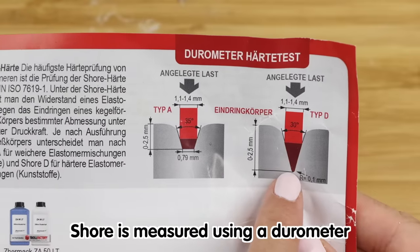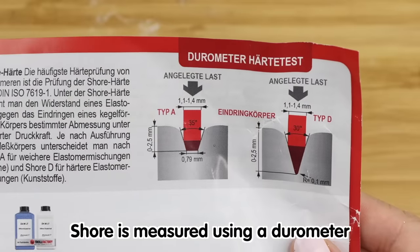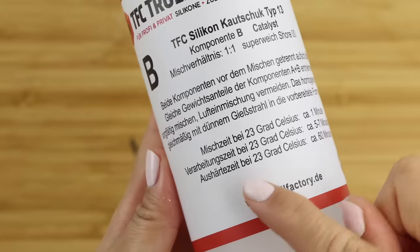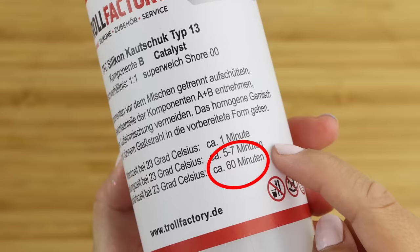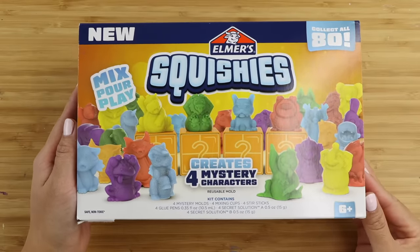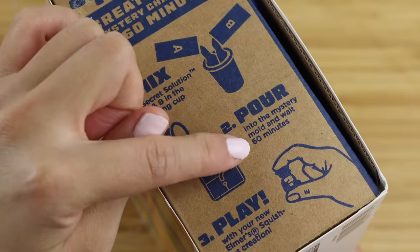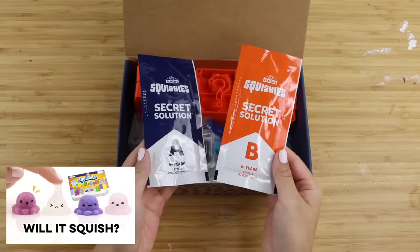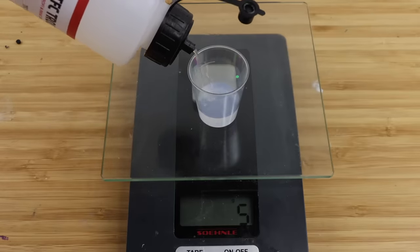A shore rating is calculated by seeing how much force is required to press into the material using a blunt-tipped sensor. It sounds like a very technical version of my squishy experiment videos where I simply press into it using my finger. A very interesting thing I noticed is that this material has a mixing ratio of 1 to 1 and a curing time of 60 minutes. This seems very familiar because it's identical to that of Elmer Squishy's secret solution. You pour the same amount of both packets into a cup, mix it together and then wait for 60 minutes. And the secret solution has the exact same translucent texture as these bottles of shore zero zero silicone. So I'm almost certain that this is the same thing but let's find out later in this video.